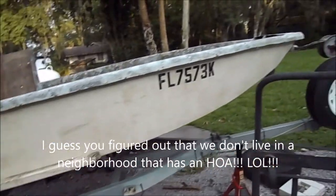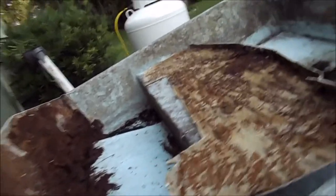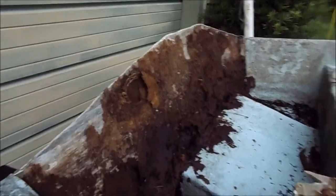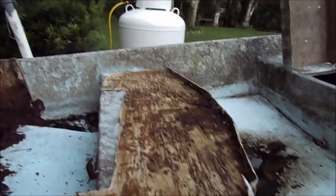It already looks better. I got this cut out here — got the old piece. This will be my pattern for the new wood. Look how rotten that wood is. Isn't that amazing? Anyway, this will be the pattern for my new wood.